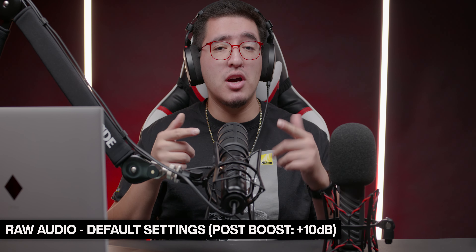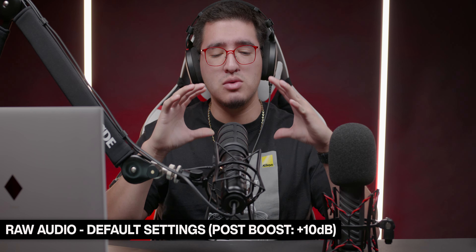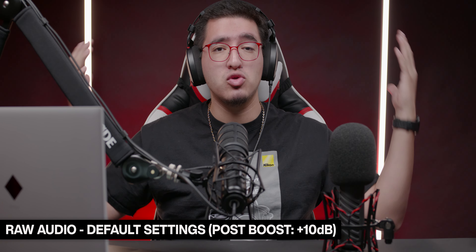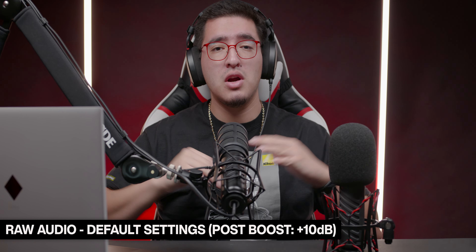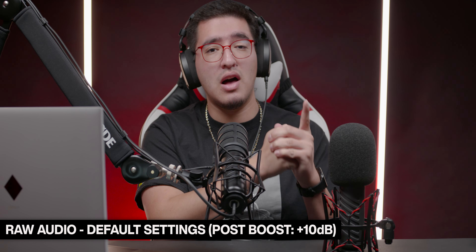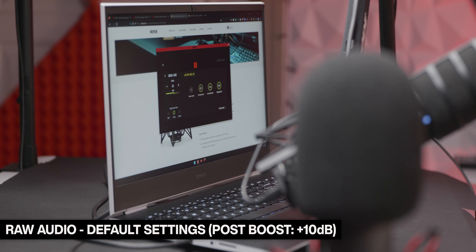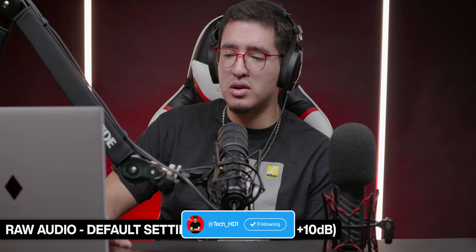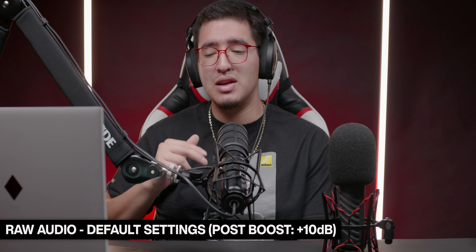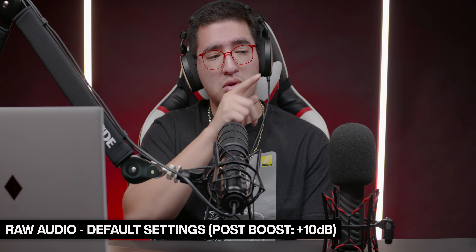Now we're testing out the XDM100 dynamic microphone. Compared to the XCM50 cardioid condenser, this one is more broadcast style — the condenser sounds more natural, but the dynamic is a lot less sensitive. So if you're not in a well-treated room without much furniture and you hear a lot of echo, the XDM100 would be the better route for you since the condenser will catch a lot more reverb. Recording in the Rode UniFi software, this is the completely raw audio test with default settings: compressor, aural exciter, big bottom, and high-pass filter at 75 Hz. The gain was boosted to about 22 dB since this one is less sensitive, versus 17 dB for the other.